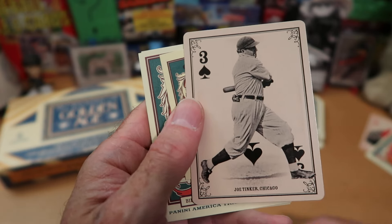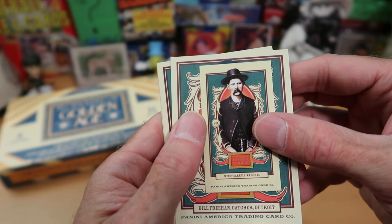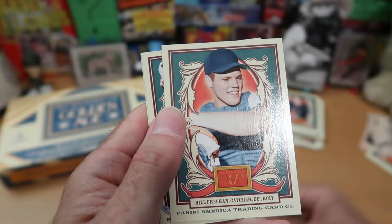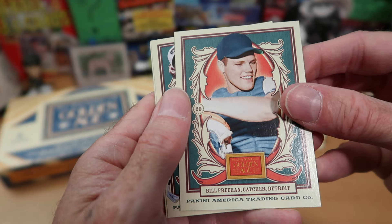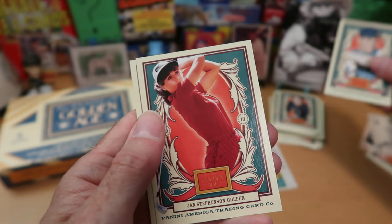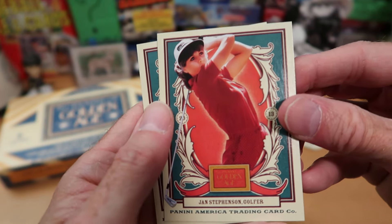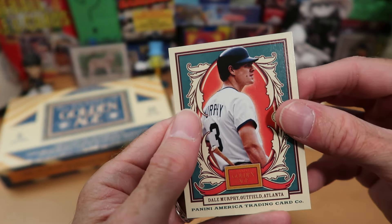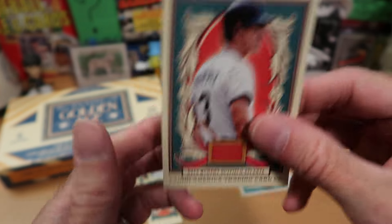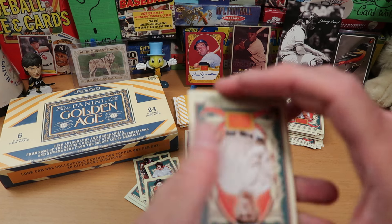Joe Tinker, famous shortstop. Wyatt Earp — that's a pretty cool mini card of Wyatt Earp, the U.S. Marshal from Tombstone and other famous Western stories. Bill Freehan, another Tigers player — a lot of Tigers in this. There's Jan Stevenson, a hobbyist who spends her time practicing the hobby of golf. We got Dale Murphy — very nice Dale Murphy card. That would look good with a signature on it. I know many of you TTM, and I've been told that Dale Murphy is a very good TTMer — so that may be a card that entices you.